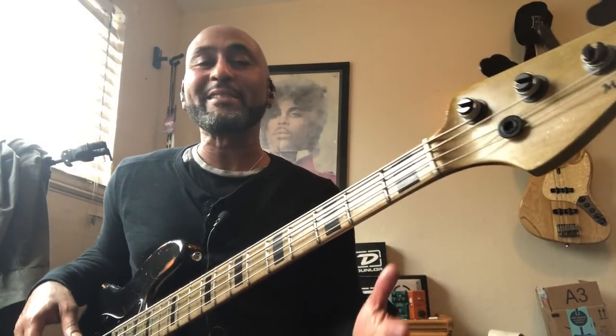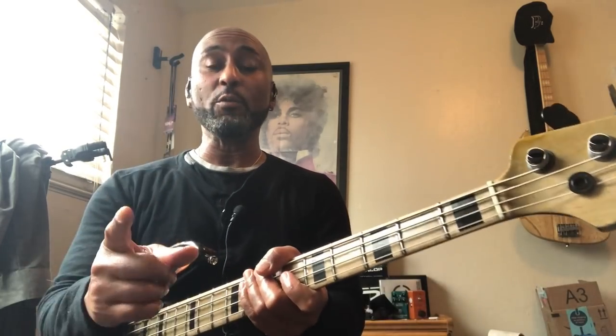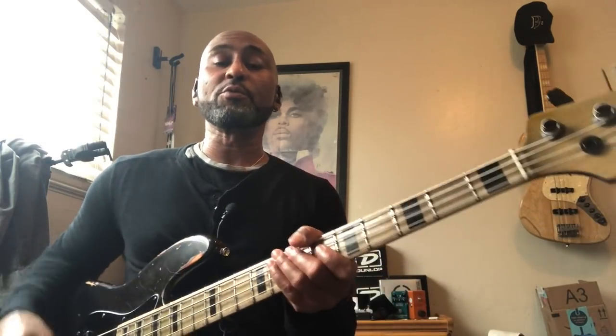Hey man, what's good — welcome back to the channel. If you're new here, go ahead and hit that subscribe button and the bell icon so you know when the next video comes out. Today is a little bit of a departure from Walking Bass Wednesday. If you saw my room you'd know I'm in the process of moving, so stuff is all over the place.